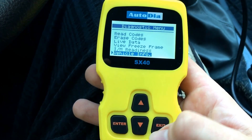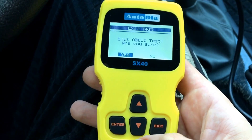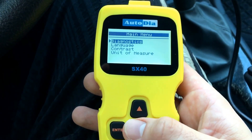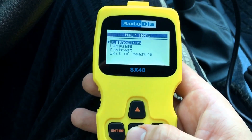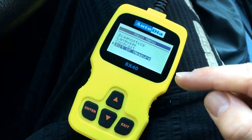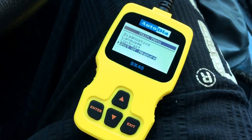And vehicle info. If you finish your work, go to exit and press yes. It's a really cool device for reading codes out of your memory.